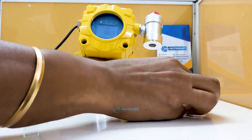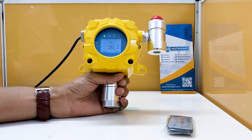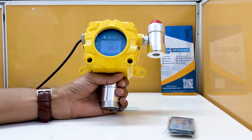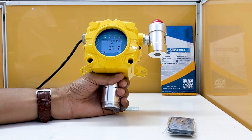For user-friendliness, it has a natural diffusion principle with IP66 ingress protection. This can also be converted into a pump model just in case you require it; however, you have to contact the factory for the same.